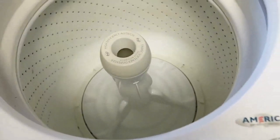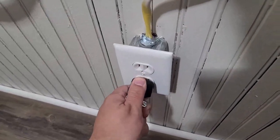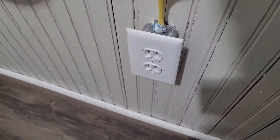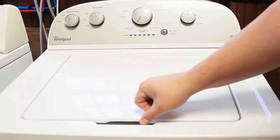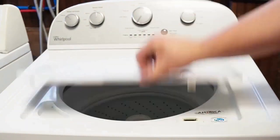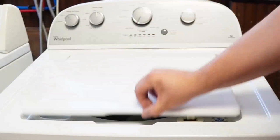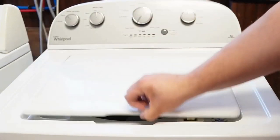Now let's try one more reset technique. First, unplug the washing machine and let it sit for about one minute to drain any capacitors or memory, just like we did the first time. Then plug the washing machine back in, let it sit for a few moments, then open and close the lid six times in under twelve seconds. This works on some but not all models, and it will issue a reset command to the washing machine to clear any issues beyond what the reboot or reset mode did with it unplugged.